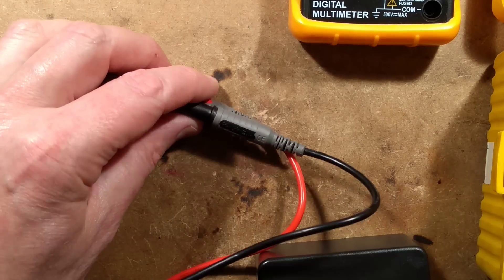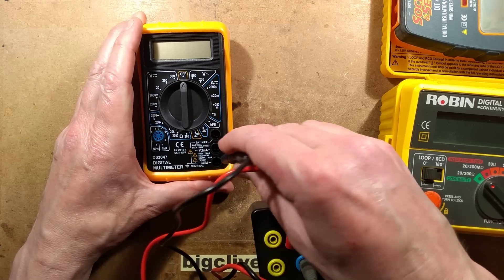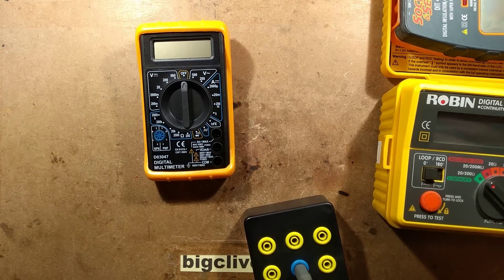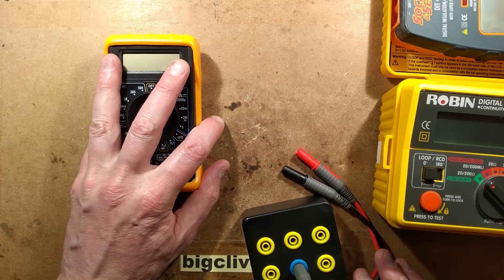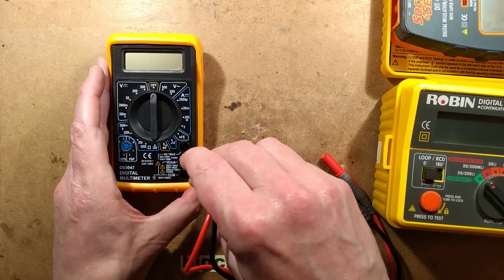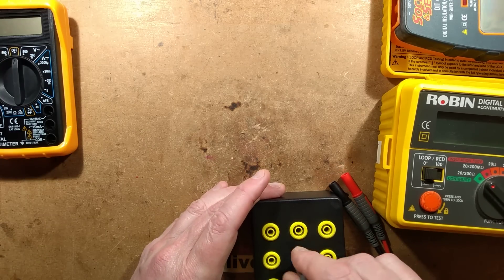I've given a few of them away as prizes. Let's try the next one — unfortunately the leads don't fit this meter's connectors, so we'll come back to it.